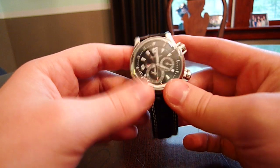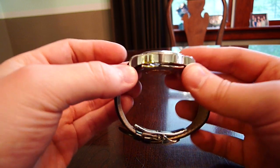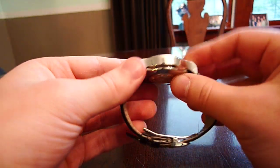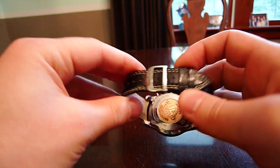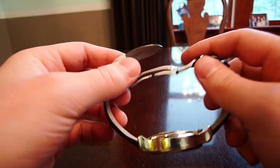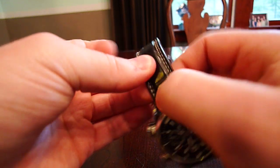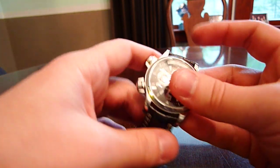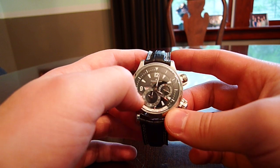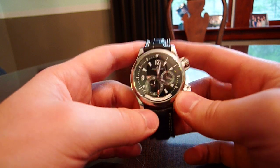Everything about this feels well made — it's incredibly solid, the case is very smooth with no sharp edges, and it's very comfortable on the wrist. The deployant is a standard friction-lock, nothing to get excited about, but the strap itself is very nice — a thick, padded alligator strap with two rows of contrast stitching. It's a really unique complication with the second time zone, so if you have a lot of money to spend and want a really nice watch, this is definitely a good option.